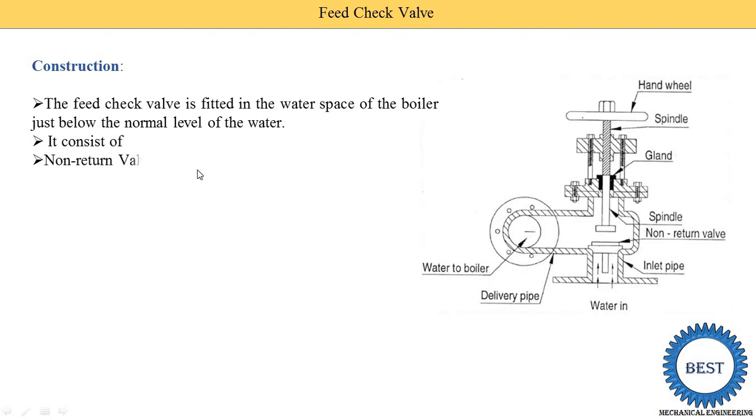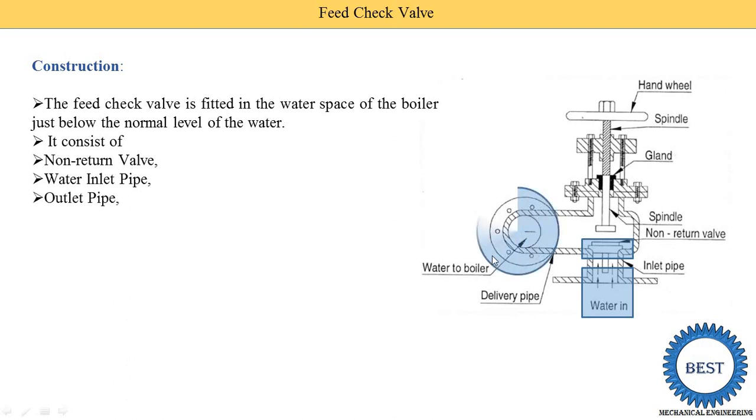It consists of a non-return valve — you can see it highlighted in the blue box. The second component is the water inlet pipe, where water enters from the pump side. The third component is the outlet pipe, through which water is supplied to the boiler.